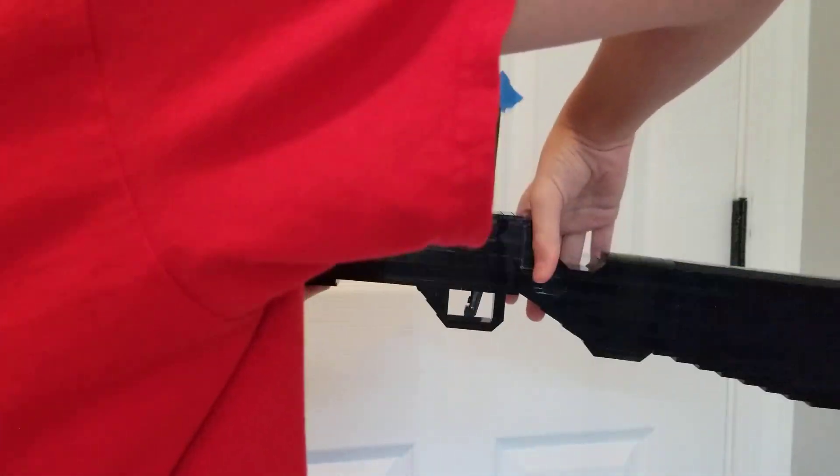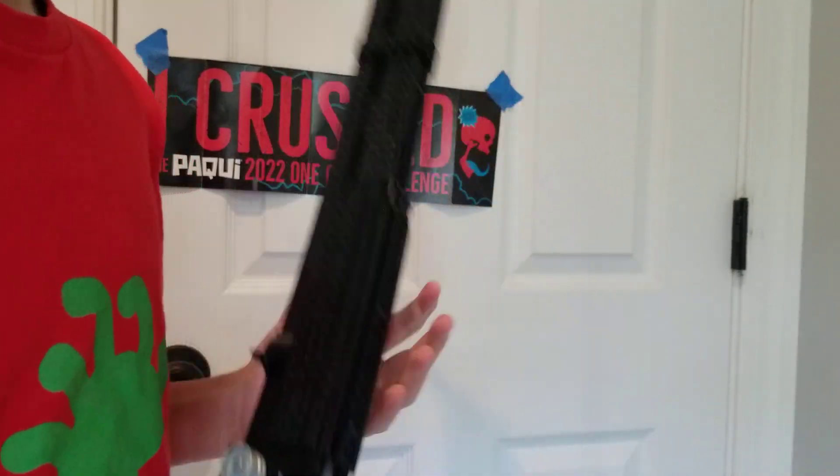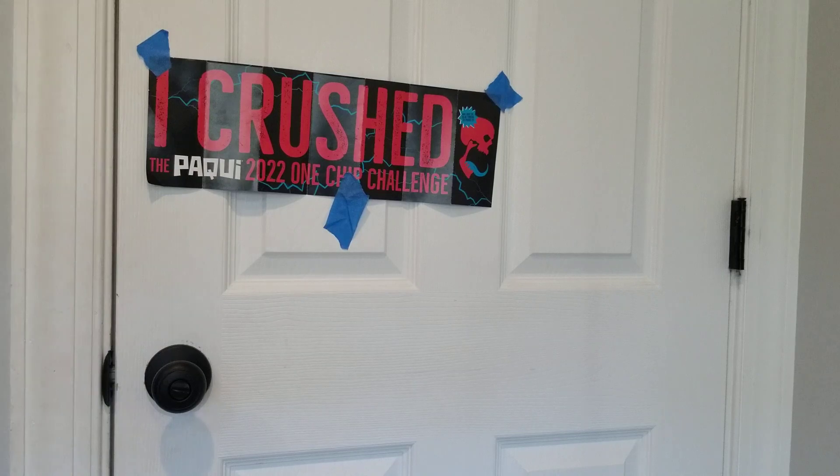That grip has a hard time staying together, but it's pretty nice. Anyways, I'll see you guys next time. Have a good day. Bye y'all, peace.